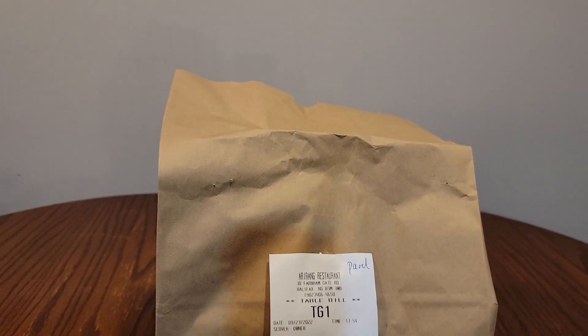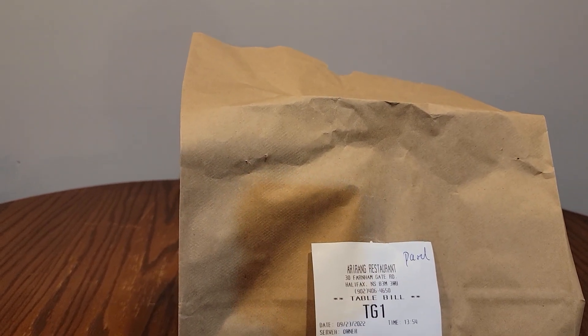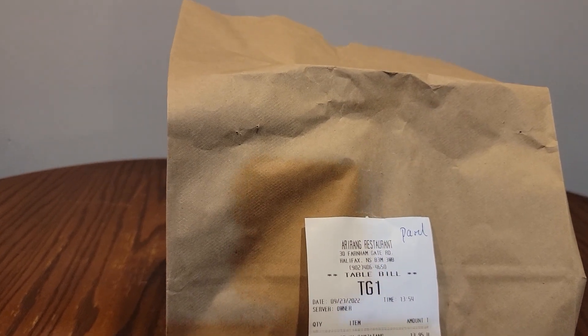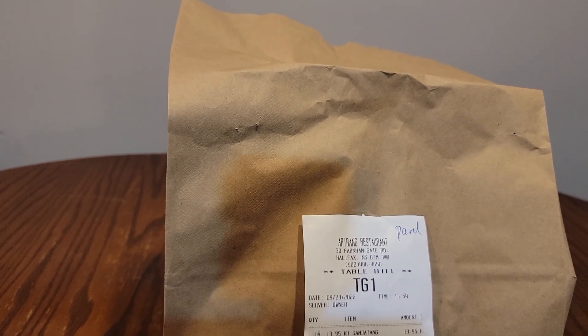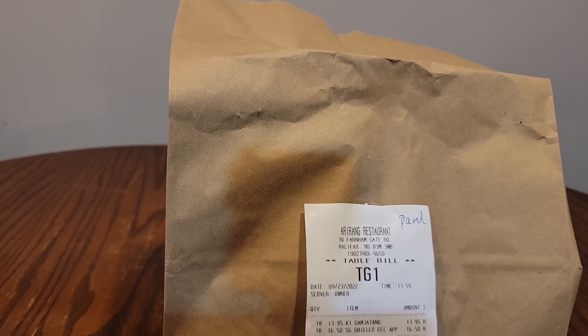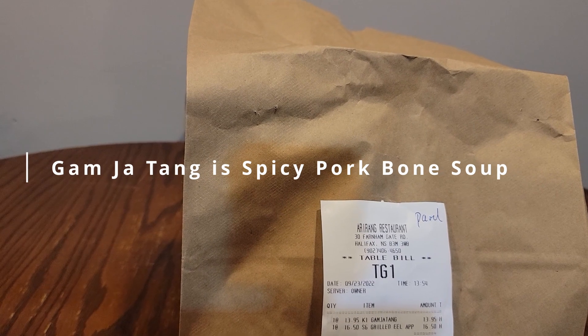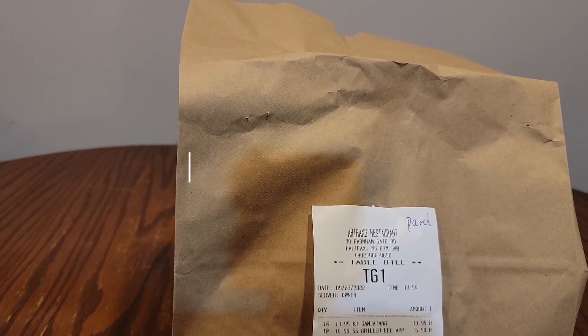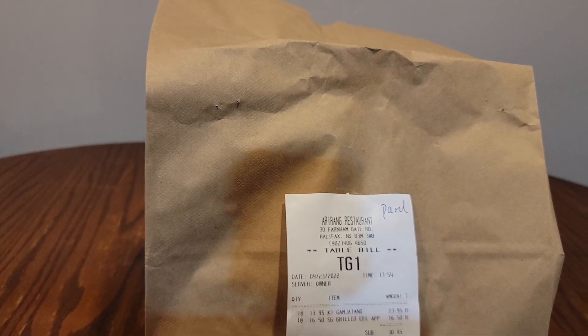So I decided to try something on their Korean menu this time. I actually went in for sushi, but then I saw somebody else enjoying a meal that looked amazing. I asked her what it was and she told me it was Gamja Tang — I hope I pronounced it right — so I said I'll have that, and that's what I ordered.